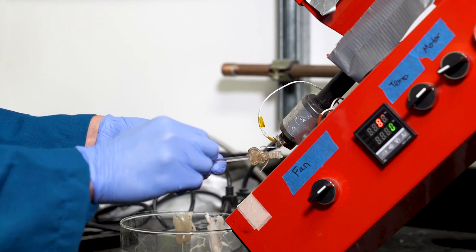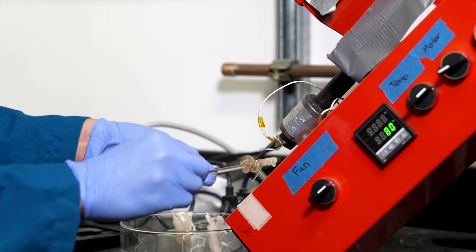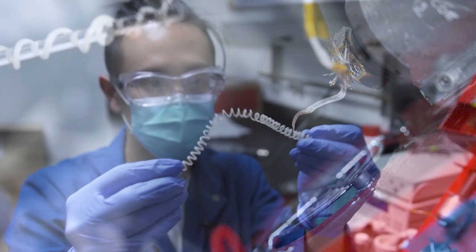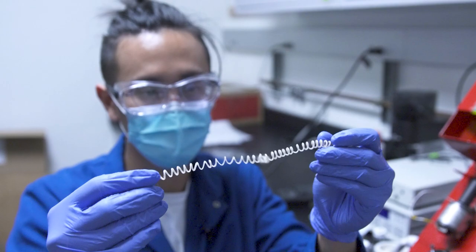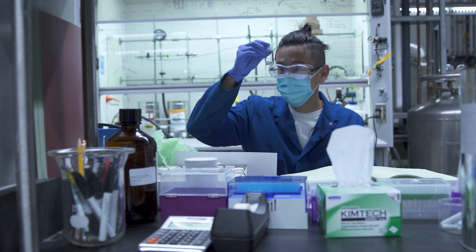One thing I'm super excited about going forward is seeing how this technology works its way into the market — where is its first use going to be? We don't have a hundred years to solve the plastic waste crisis; we have to act now. I believe that with the innovations we've made, along with innovations from other research groups, we can do it. I want to be involved in it and I want to see it happen.